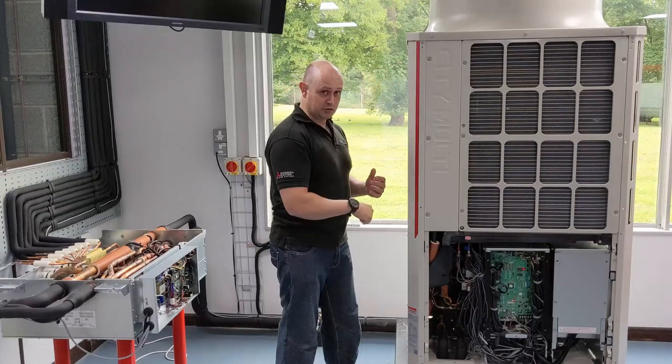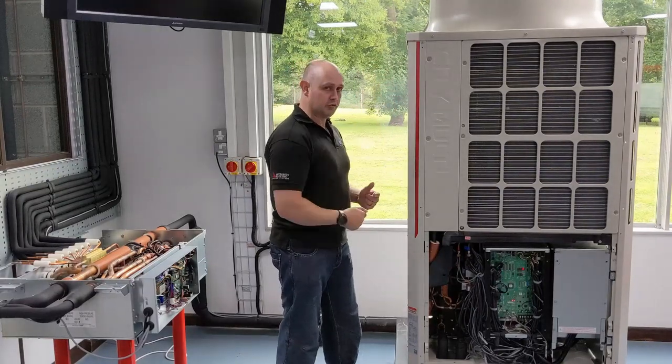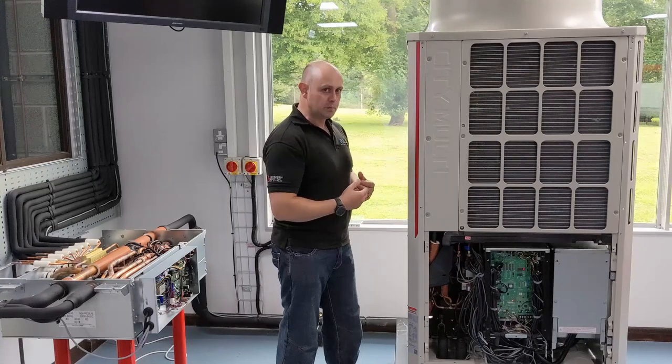I'm going to bypass some of that refrigerant as well, so some of the refrigerant is not going to go through that coil. It's going to carry on being a nice superheated vapor.